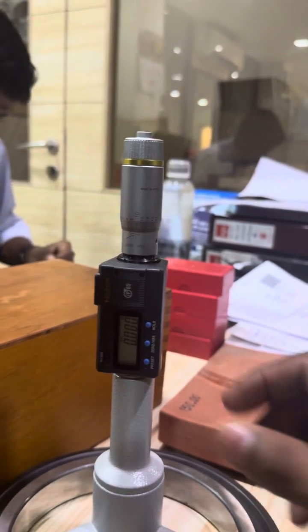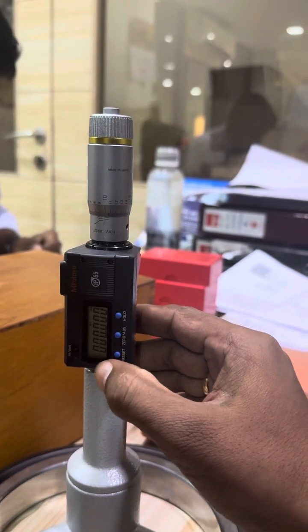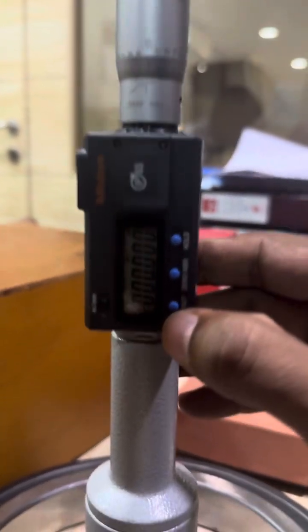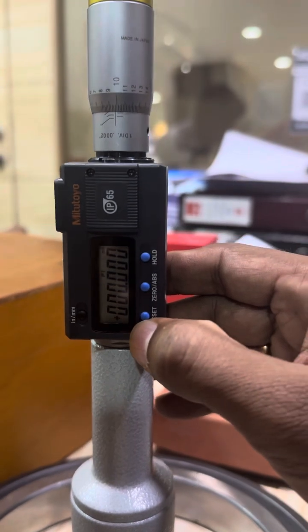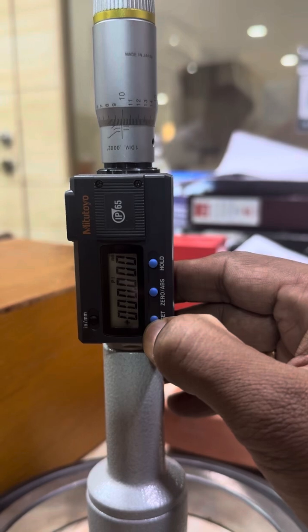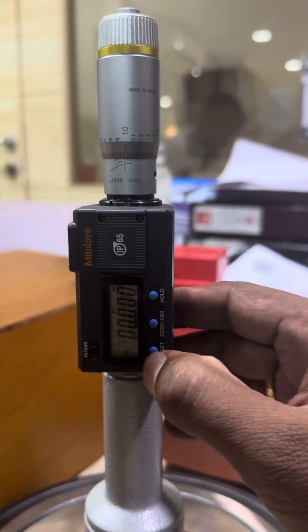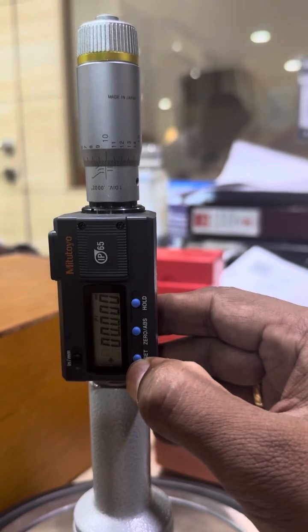We have to press and hold the preset button for two seconds, so the display will start blinking. You can see the place symbol is blinking. If you press and hold for two seconds, the first digit will go into blink. We have to press one more time.